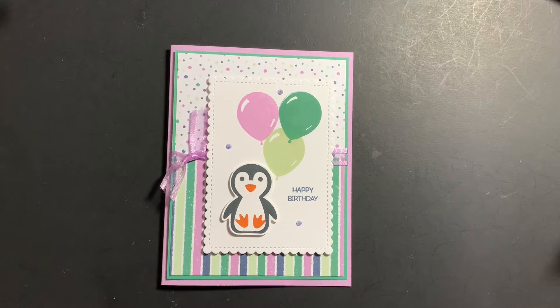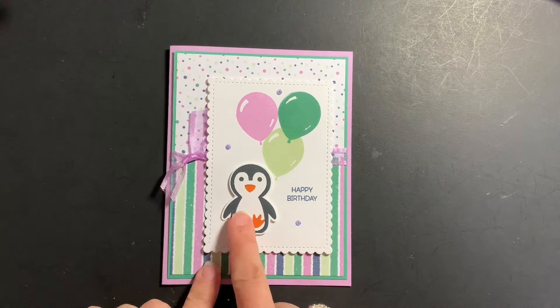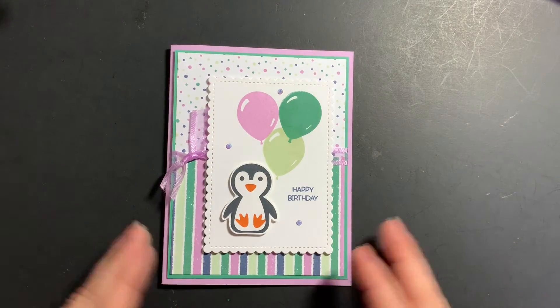Hey everyone, it's Michelle with Stamping with Michelle. I'm here with another Minute to Make It video. Today I'm going to show you how I created this birthday card. I am using the Penguin Place stamp set and builder punch, and then the Penguin Playmates designer series paper. Let's go ahead and get started.